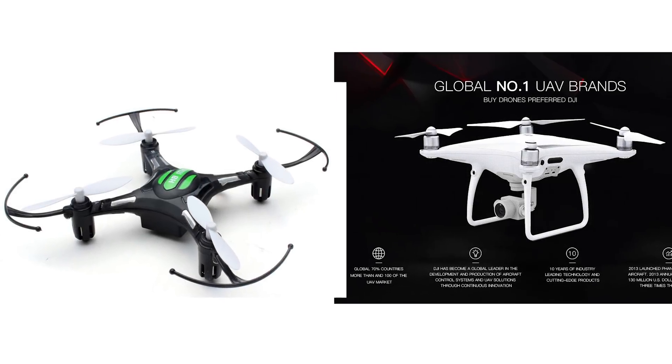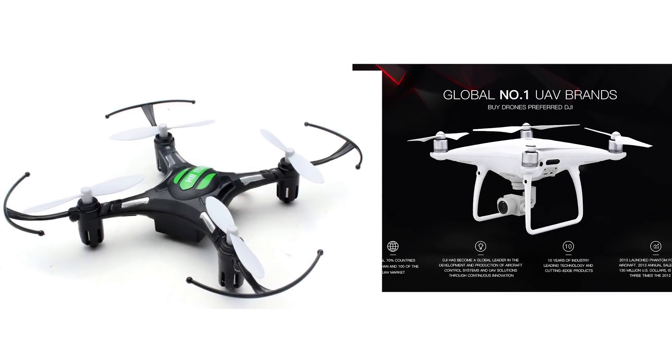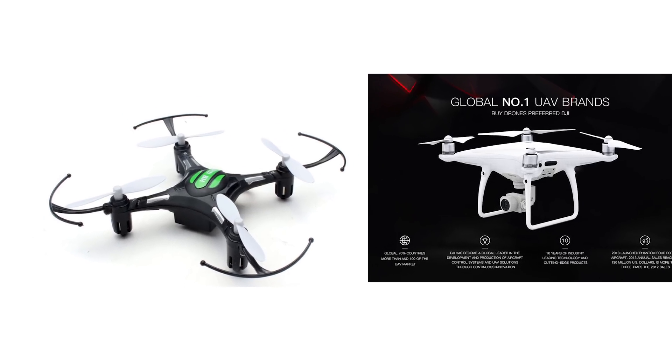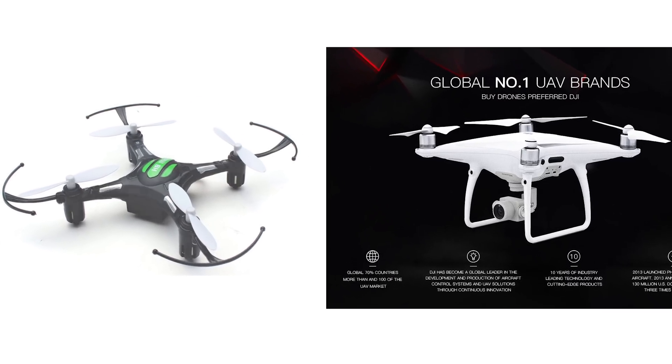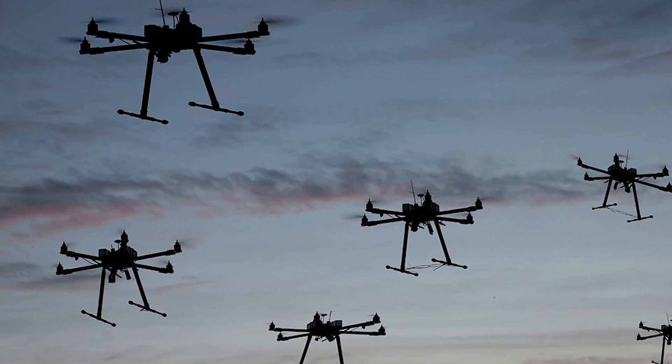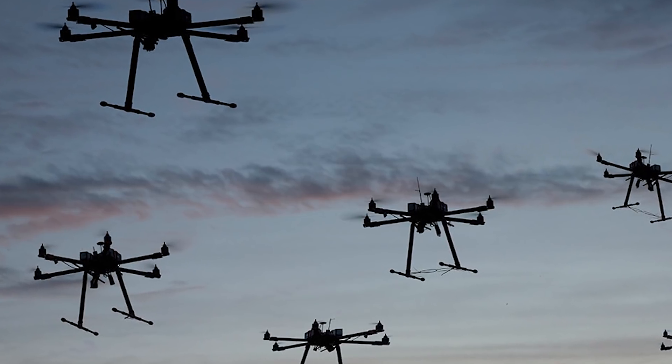The consumer drone market is expected to soar to 1 billion US dollars in 2018 from about 130 million US dollars in 2015. That's a lot of drones flying around in the skies, despite new regulations from the FAA that limit use of drones for consumer use.